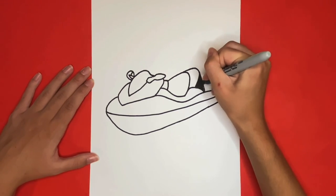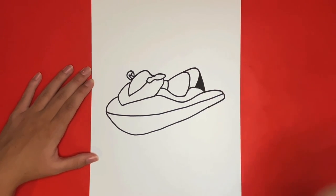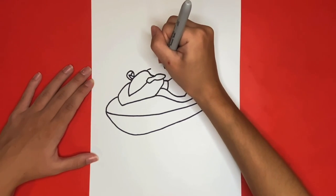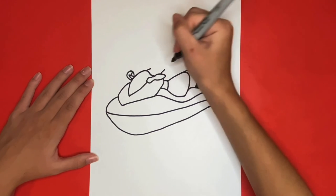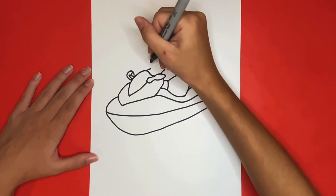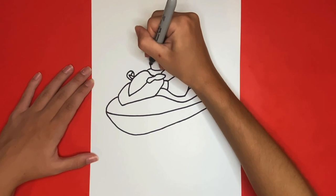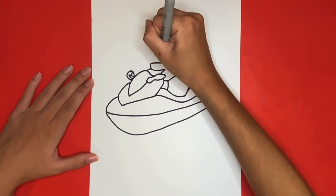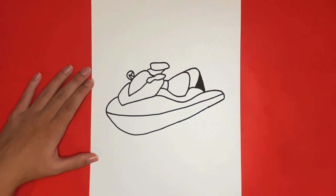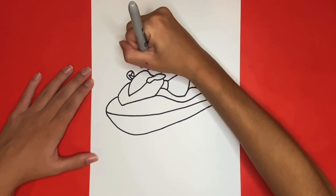The last part of drawing our jet ski will be to draw the handlebars. For that we will draw a rectangular shape above the middle front part of our jet ski in the right mirror that is connected by two small lines we will draw first. Then on either side of that rectangular shape we are going to be drawing a handlebar that will be made up of two small lines and a half oval at the end.